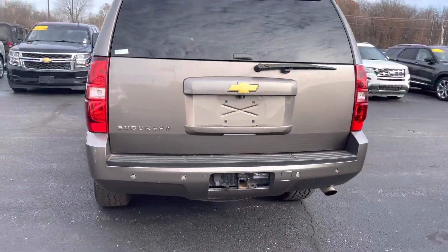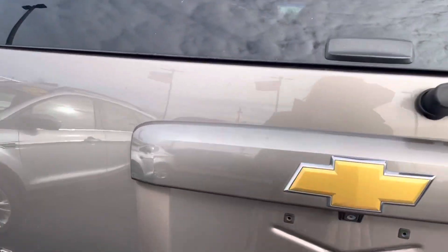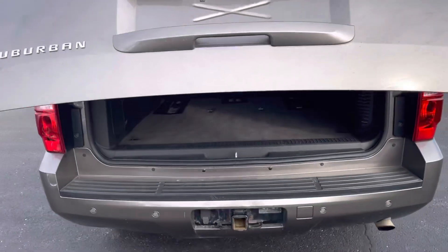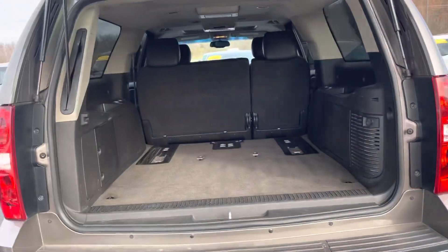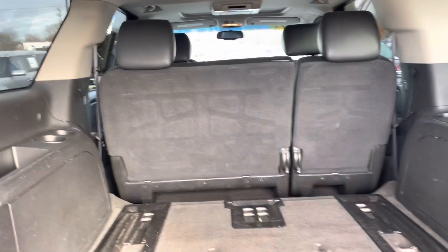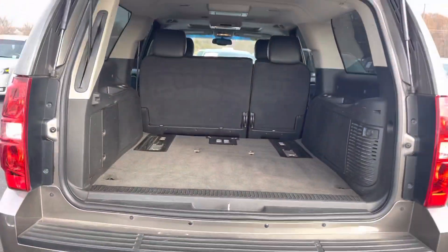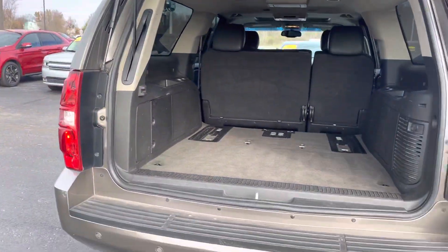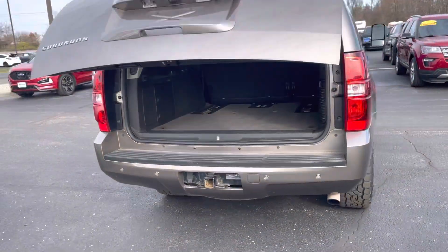There's your trailer hookup. Power tailgate. The back seats have been taken out, but here is the back for you. Looks like it's got backup sensors.